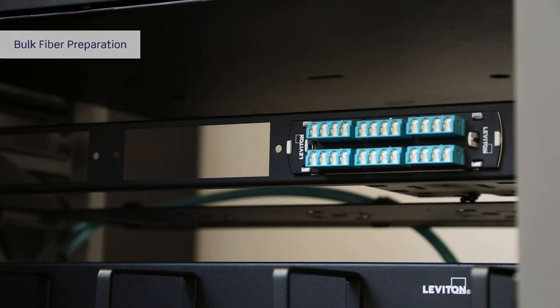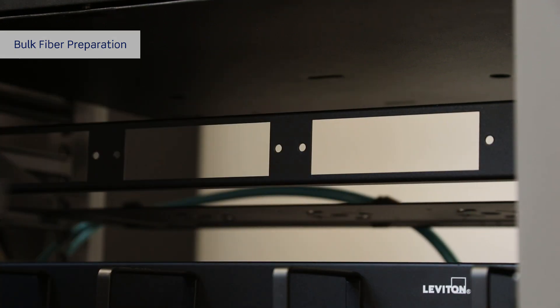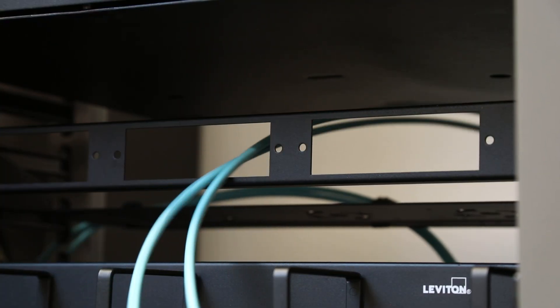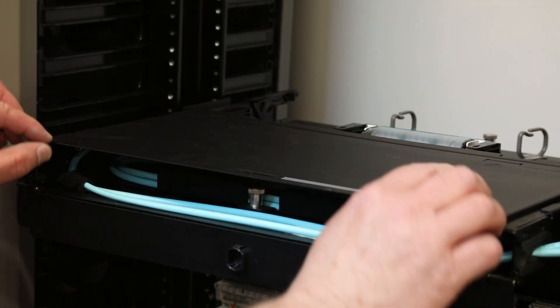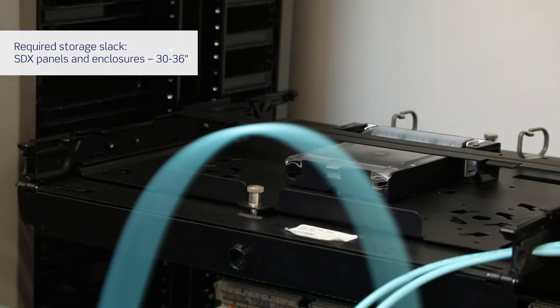The SDX splice module loads into the receiving slots from the front only. When using SDX fixed enclosures and SDX panels with single adapter openings, route all cables or assembly legs to the front side of the device before beginning the termination process. When using SDX enclosures with sliding trays, remove the tray from the enclosure rearward to perform all termination work.